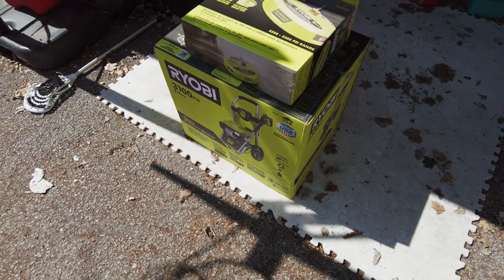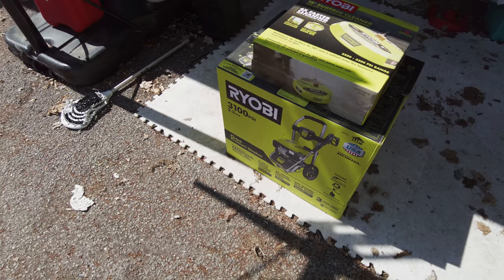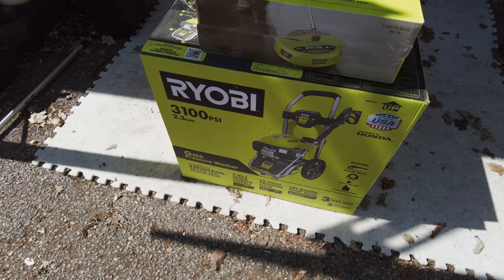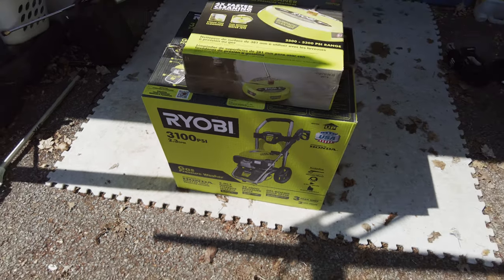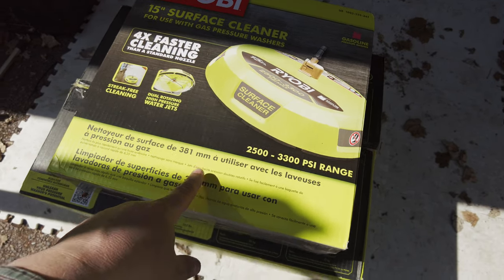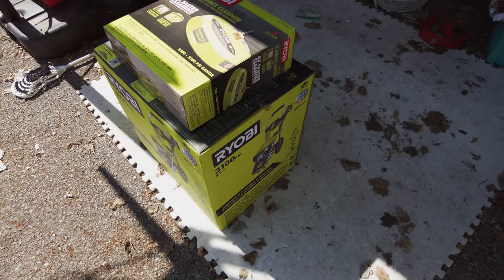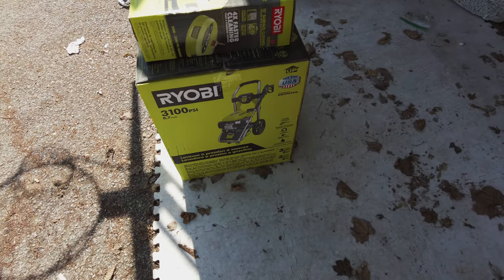Today I'm doing a review on something that seems impossible to find a review on — this specific model: the Ryobi 3100 PSI, 2.3 gallon per minute (not 2.5), sold from Home Depot. It has a Honda 170 engine and comes with a surface cleaner as a bonus included, for $500 Canadian — around $300-something US. There's just no reviews on this exact one; there's lots on the 3100 2.5 gallon, but that's a different machine.